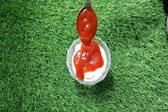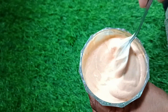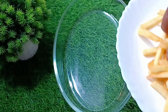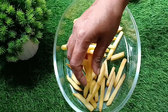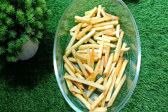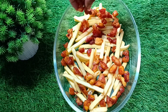Add some tomato sauce and chili sauce. Now we are going to set it up. Add the french fries to the plate. I have to add a little bit of chicken, then add the chicken.